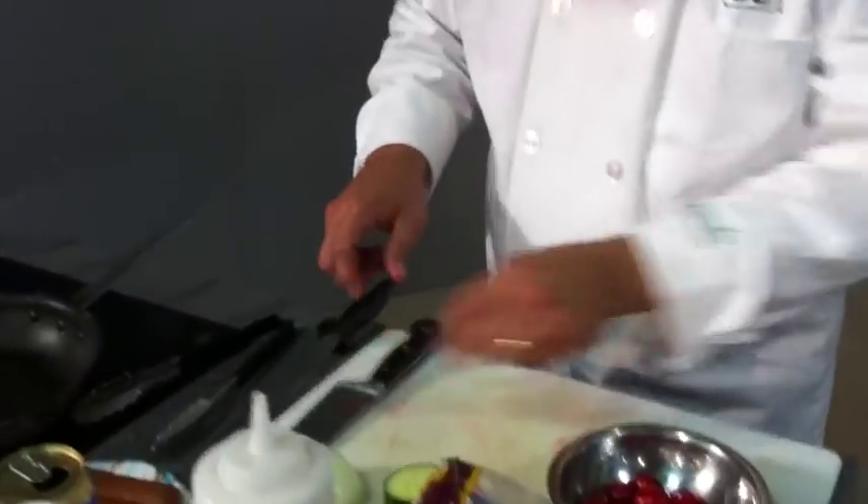So today I'm going to make you some caramelized onions with bell peppers and brats for a nice lunch with a little bit of a salad. Sounds great, let's get started.